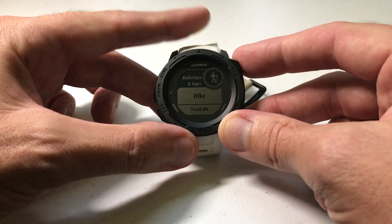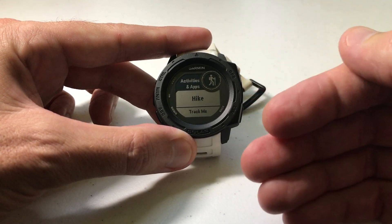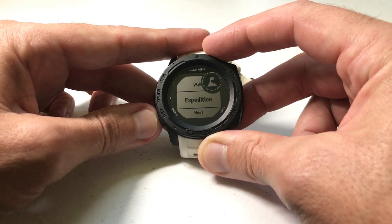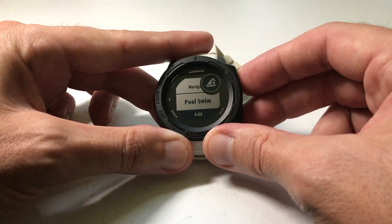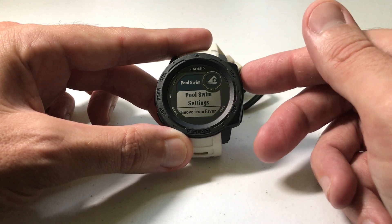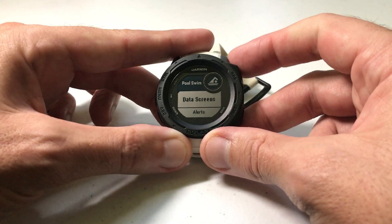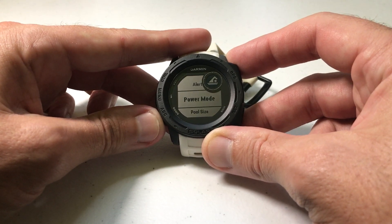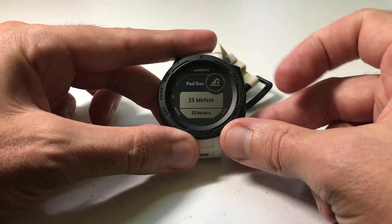You have to have the swim activity downloaded as an activity in order to change this setting. I'm going to use the down button to find the pool swim activity. Press GPS to select it. The first thing you should see is Pool Swim Settings — press GPS to select Pool Swim Settings, then go down to Pool Size and press GPS to select it.